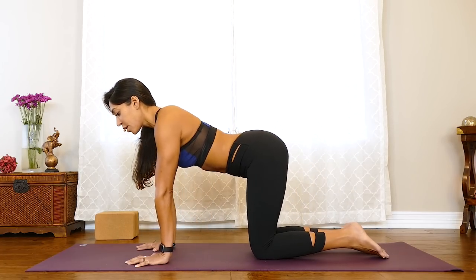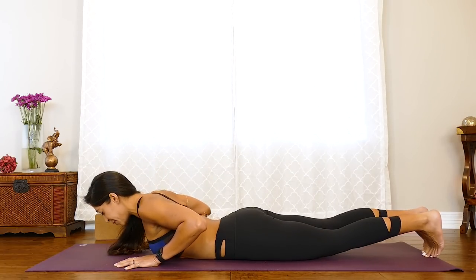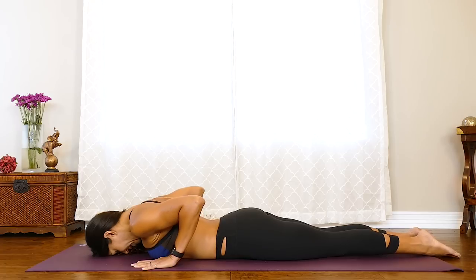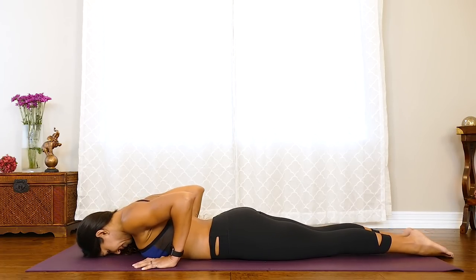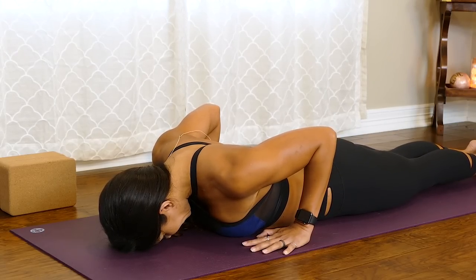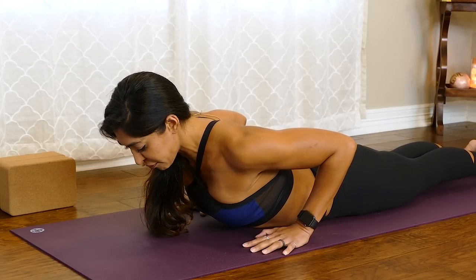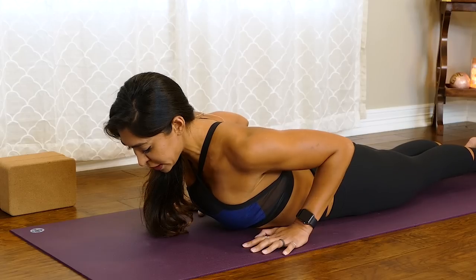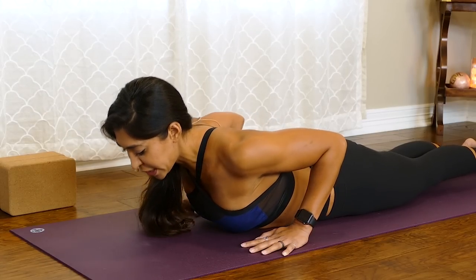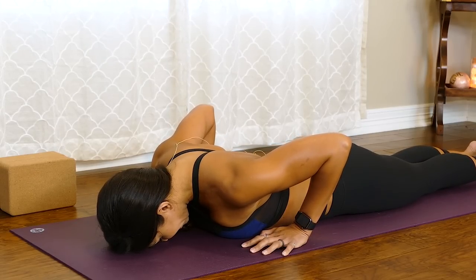Come onto the belly. Bring your forehead to the ground and keep your palms alongside the ribs, hugging the elbows in towards the body. Push your toenails into the ground so much your kneecaps lift up. As you inhale, lift your heart up, keep your gaze down, and lengthen the back of the neck. Really push your toenails firmly into the ground as you lift up, keep hugging those elbows in. Then with an exhale, slowly come back down. That's baby cobra — a great way to strengthen the back.